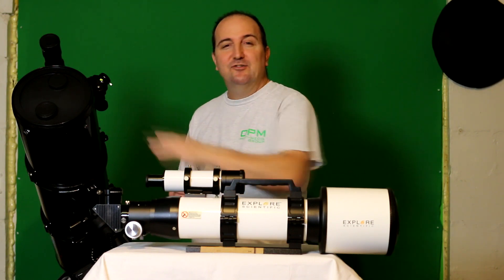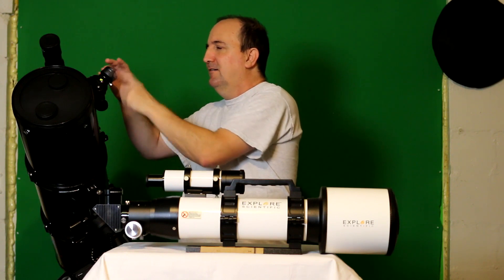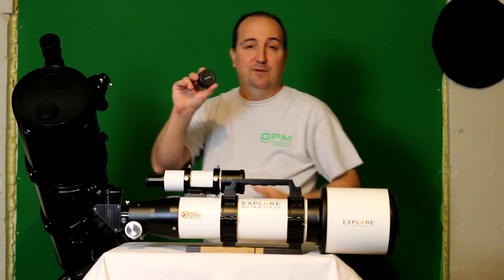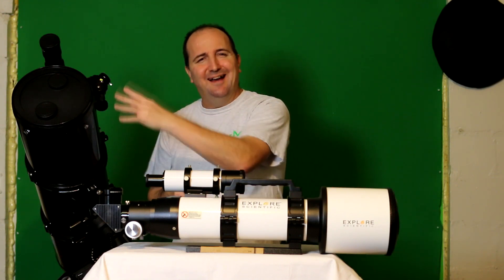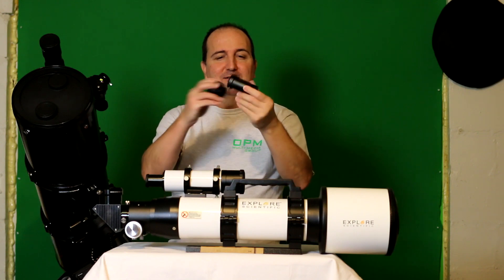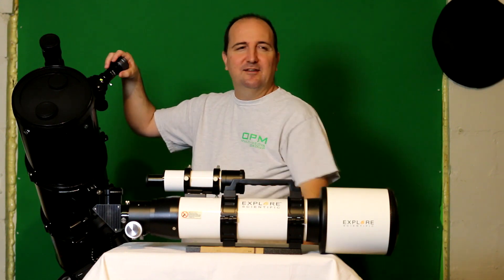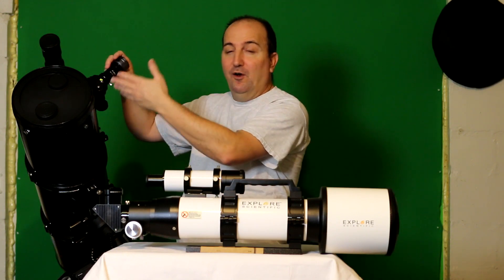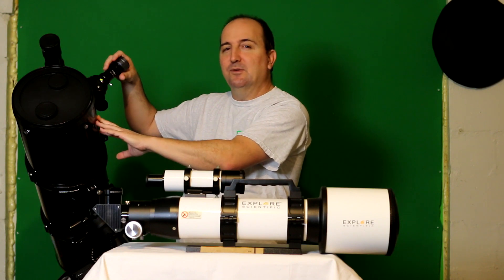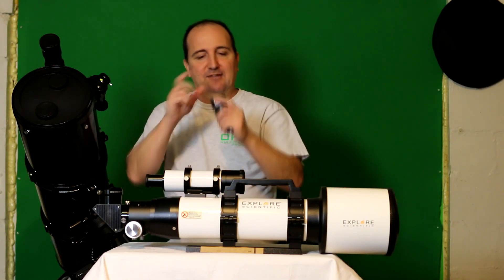On my 8-inch Newtonian, I was able to take the camera directly with the 1.25-inch nosepiece and put it right into the focuser tube, and I was able to achieve focus and get pictures with this particular SV105 camera. If for some reason your telescope cannot achieve focus, there are a couple of ways to do it — one is using an extension tube or a Barlow lens. The Barlow lens goes right in; you tighten your camera down in there and then put the Barlow lens into your telescope, which will allow you to achieve focus. It also doubles or triples the magnification — so if it's a 1000mm scope with a 2x Barlow, it becomes 2000mm.